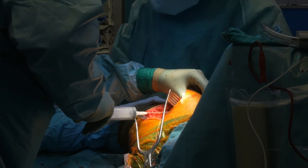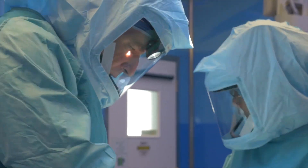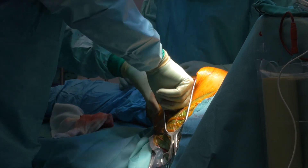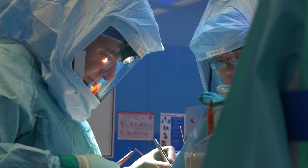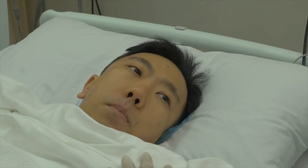Before closing the joint, more medications are injected into the joint to reduce post-op bleeding, and an antibiotic sponge is also inserted deep into the wound to reduce the chance of infection. Finally, the hip joint is closed up and the patient is allowed to wake from the general anesthetic in the recovery suite.